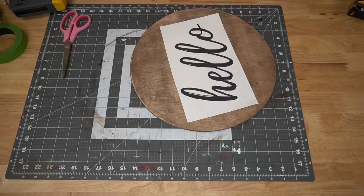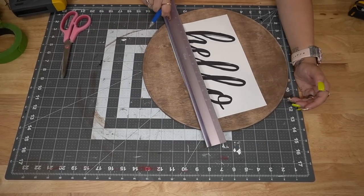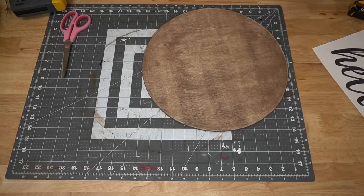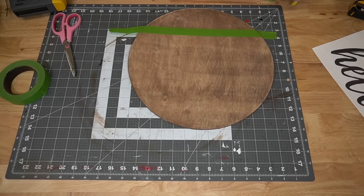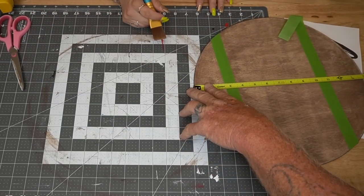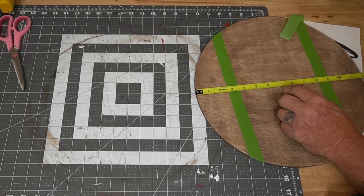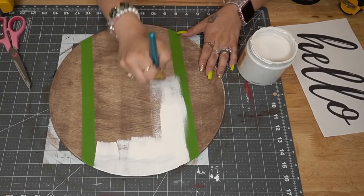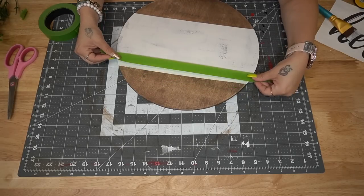For the second wood round, we're pretty much going to do the exact same steps. I take that hello free printable that I made for you guys, cut it up, mark where I need my tape to go, tape it off, and then paint that middle part with my Dixie Belle fluff paint giving it a distressed coat — not worrying about getting every little piece covered because I like that distressed look. Pulling back that tape is always so satisfying.